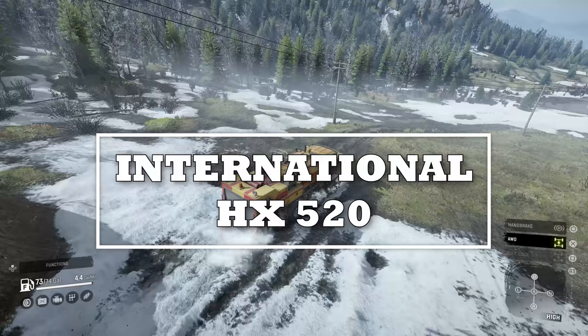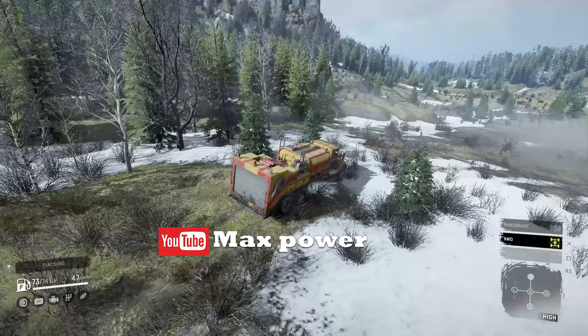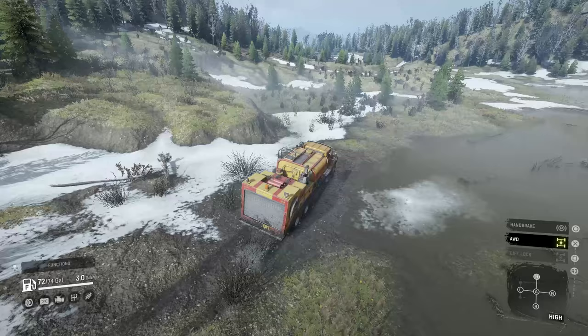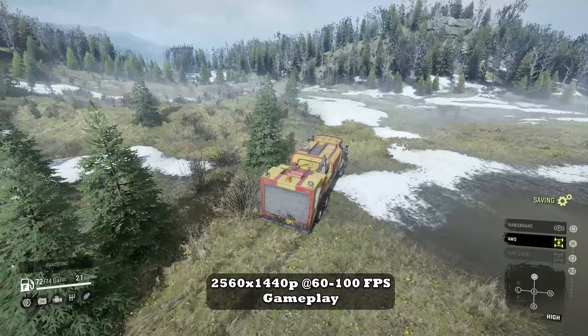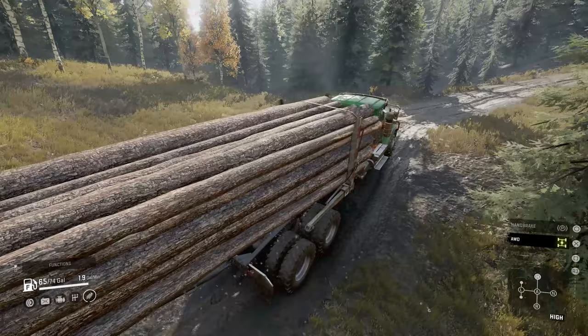Going through technological advancements, the International Paystar Series moved on to the HX models. The fourth model being the HX520, this truck was manufactured as a haul tractor, crane support, and also a dump truck. This vocational truck strives to deliver four things: strength, durability, driver productivity, and superior uptimes. At the Navistar Proving Grounds, this vehicle was subjected to rigorous testing which simulated 10 years of extreme wear and tear, as well as other tests.